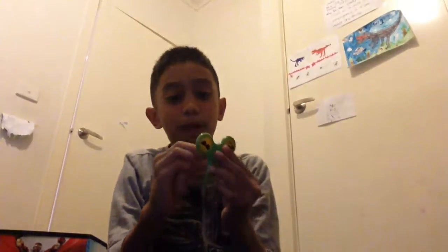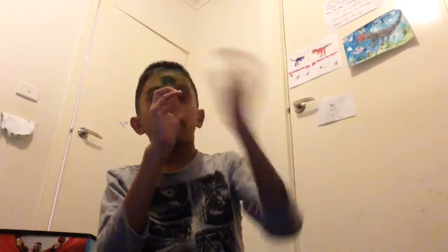But I'm going to balance it on my finger. I know you can all do that by now, but like this. I need some practice. Put that on. Spin.